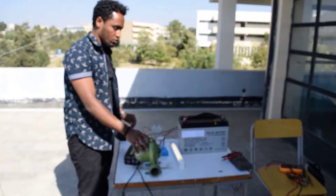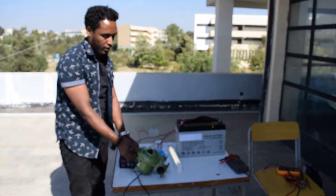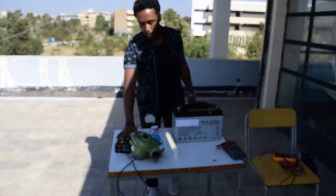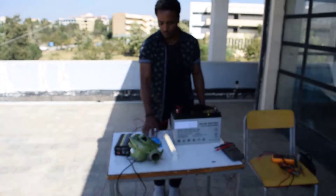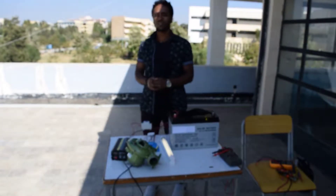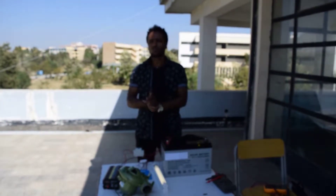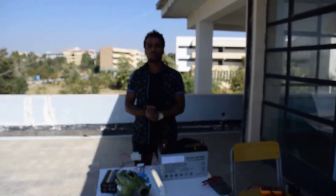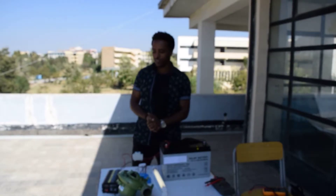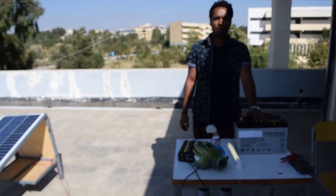This is how you complete the connection for the AC and DC system. As you see, the blower fan takes AC from the inverter and goes on, and the DC load takes its source from the charge controller and is on. In this way, you can connect a solar home system. Next, we will see how to calculate these components. Thank you to the Energy Institute and Michael University for allowing us to use the devices from their lab.